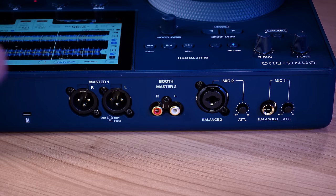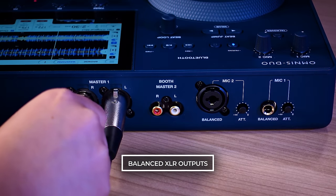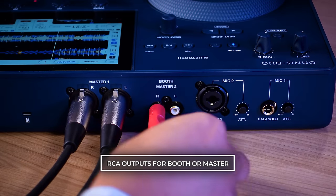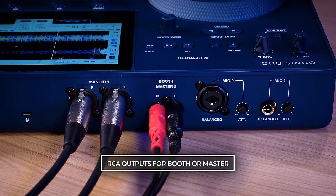If you wish to connect directly to any standard speaker, amplifier, or mixing board, you have a professional set of balanced XLR outputs from the master. You also have a secondary RCA output, which can be switched between master or booth output with an independent volume knob. You can use these for monitors, streaming, or the Sonic Link transmitters.